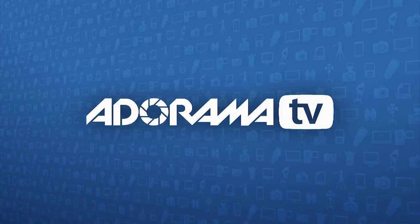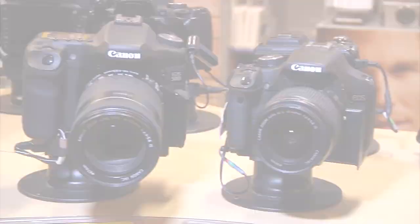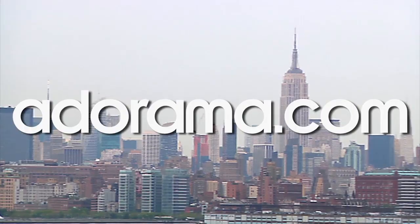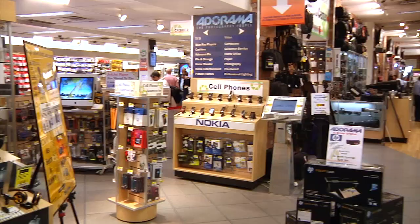I'll see you again next week. This episode is brought to you by Adorama TV. Visit the Adorama Learning Center where you'll find photography tips and techniques, links to the gear used in this episode, and related videos. For all the latest photography, video, and computer gear, visit adorama.com. And the next time you're in New York City, visit our store located on 18th Street between 5th and 6th Avenue.